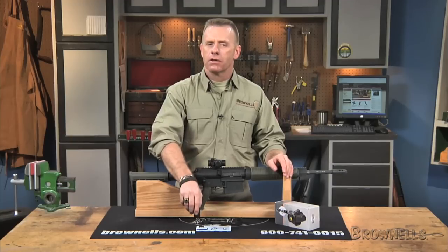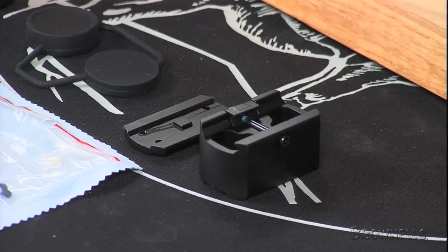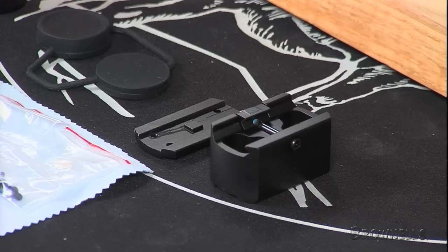A multi-height mount clamps to any mil-standard 1913 Picatinny rail or Weaver-style base. For AR-15 installation, interchangeable adapters let you position the SPARK for lower one-third co-witness with factory height iron sights, or low for absolute center co-witness.